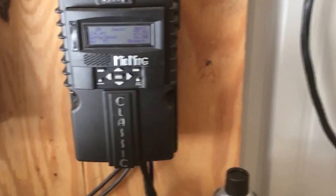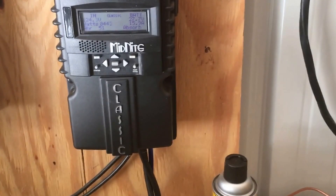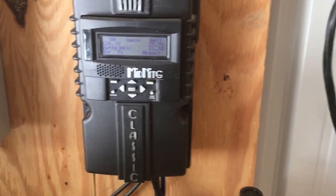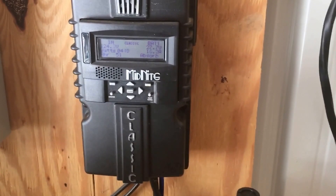I have a Midnight Classic — this pretty much is a top-of-the-line controller — and you can do a lot of adjustments, which I've had to do to save on battery wear.